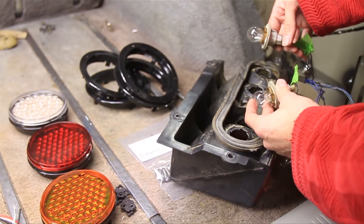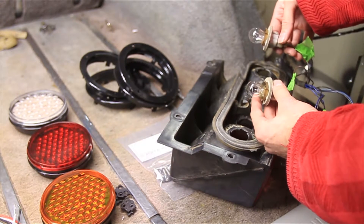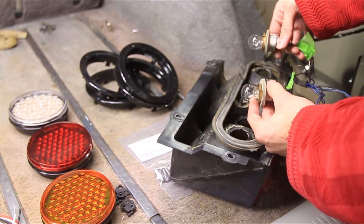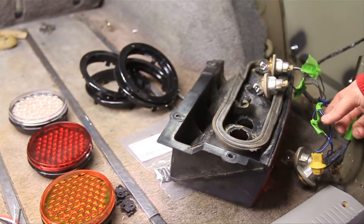If you've already pulled all of these out and you don't know what they are, then you can go sit there and put it in reverse, hit your brakes, put your running lights on, and then go ahead and mark all these up.